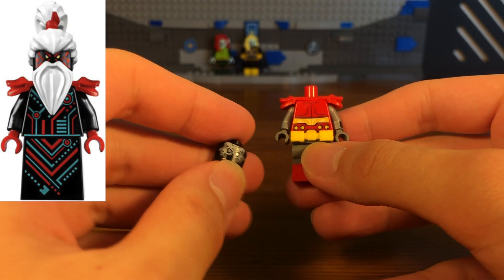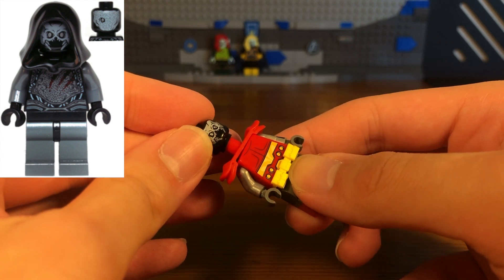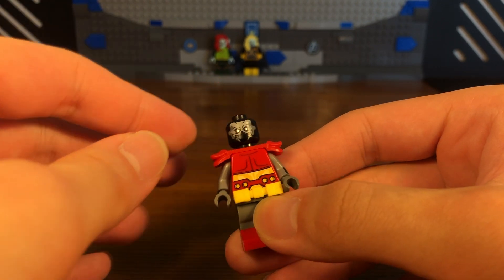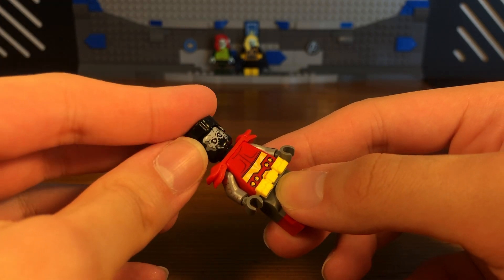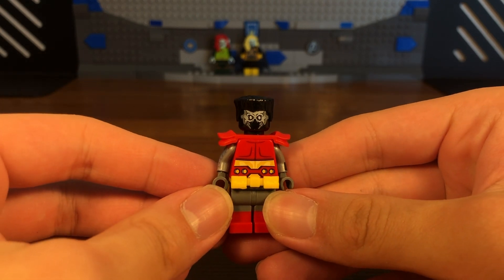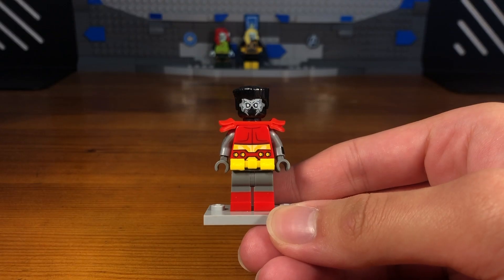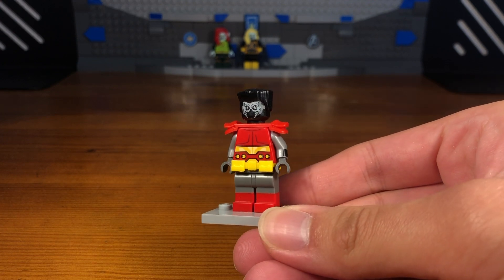Then we're going to take this red armor piece and attach it to the torso. We're going to take this random Guardians of the Galaxy villain headpiece — which is horrifying — and attach it to the torso, and then for the last piece we're going to take this black hairpiece. Then we have the completed Colossus custom.